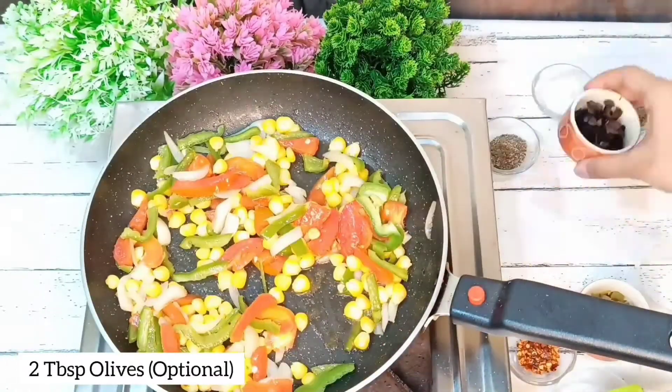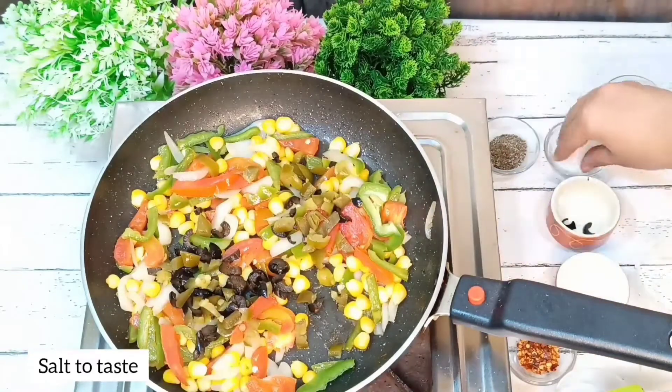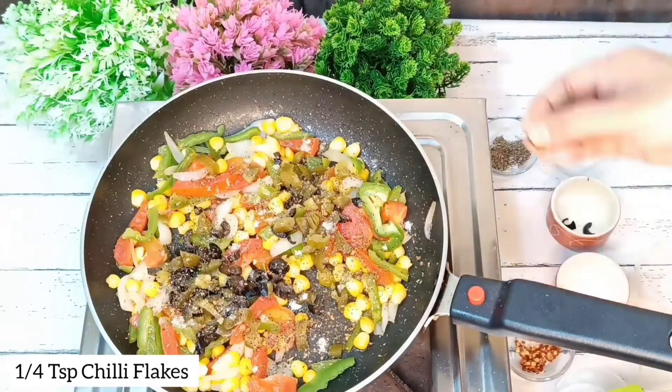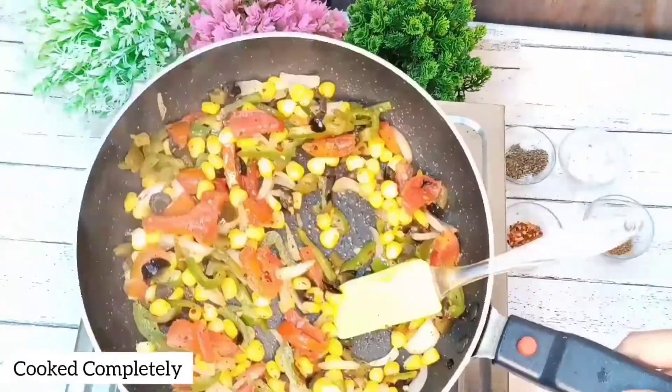Then we will add olives and jalapenos — this is optional. We will add olives, black pepper powder, oregano and chili flakes, and mix it on the side of the pan.